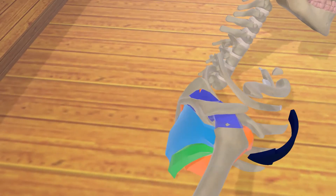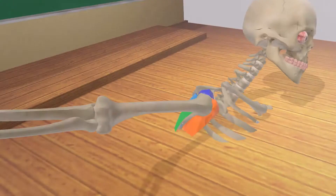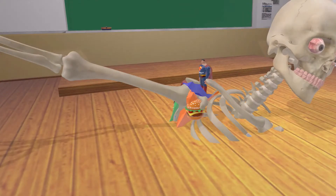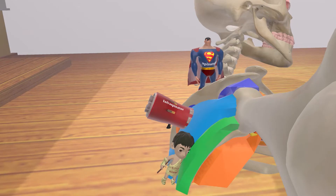And the subscapularis in orange over here. We can see that the first three muscles insert on the greater tubercle, whereas the subscapularis inserts on the lesser tubercle. But let's make this scene a lot more fun and memorable — let's take a look at what we have over here. We've added some elements to make this a lot of fun.